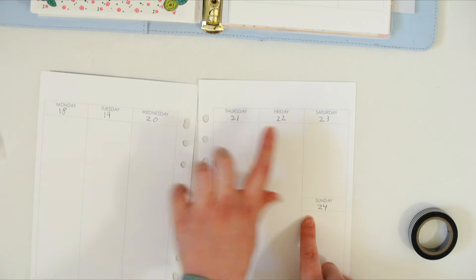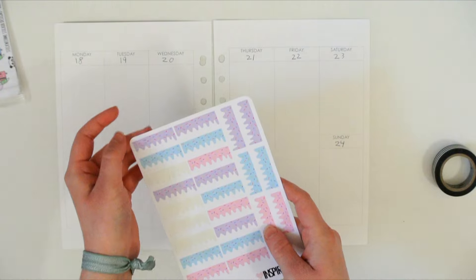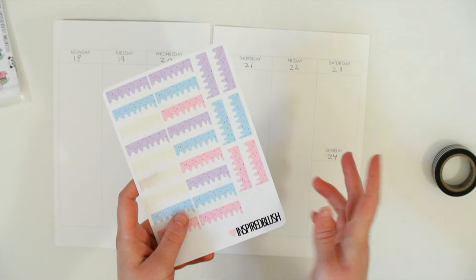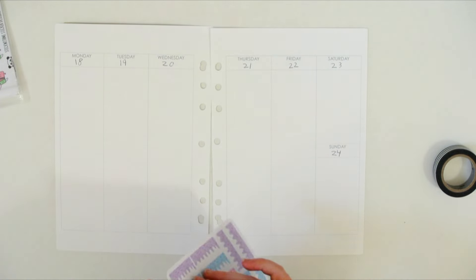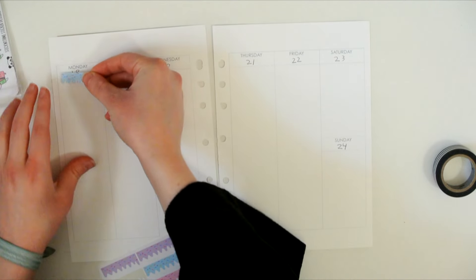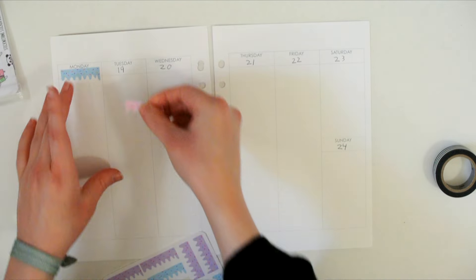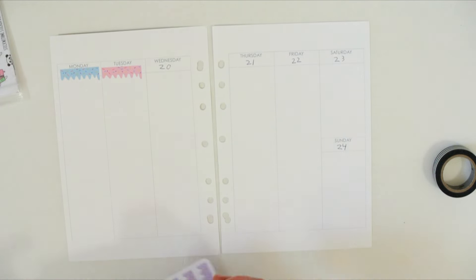I need to cover up these dates and I'm not sure how to do that — I didn't really think it over. I've decided to use these little frosting banners from Inspired Blush. I'll link her down below. Emma is amazing and her stickers are awesome. I'm just going to cover up the dates and then fill them in. I think I'm going to try to only use the pink and blue ones, just because I don't have a lot of purple in the kit and I kind of want to keep it more minimal.